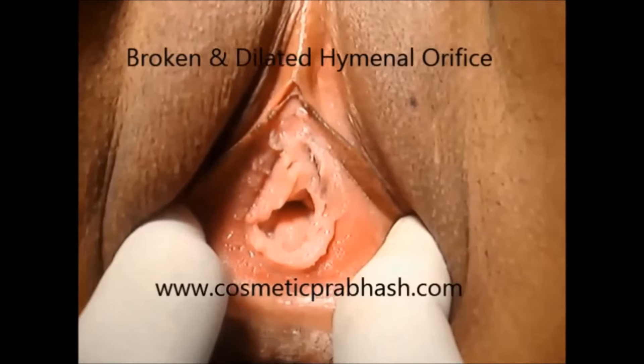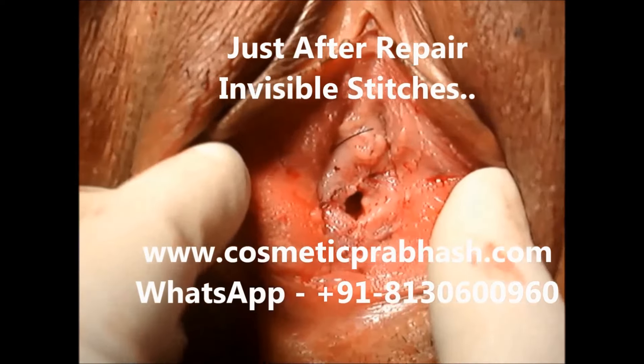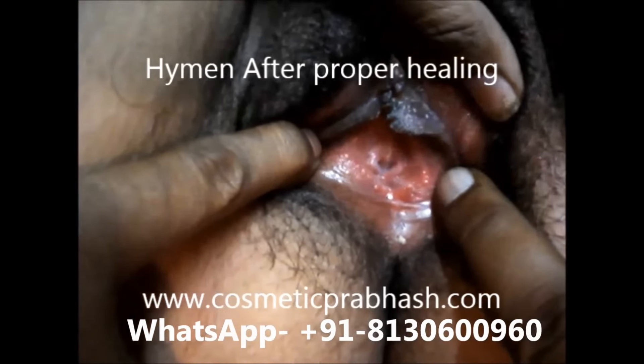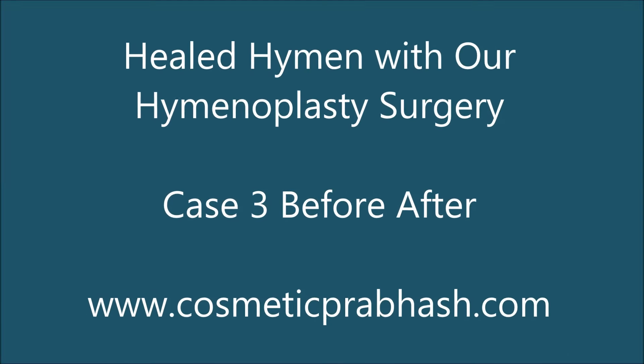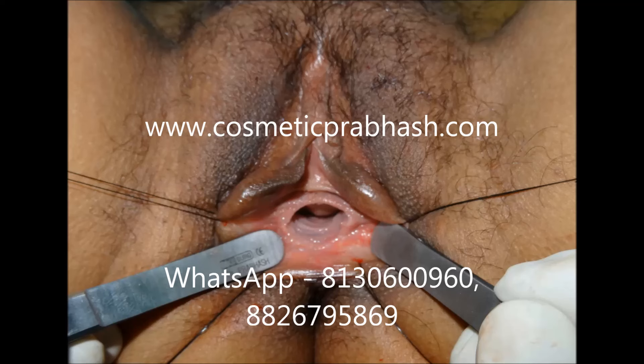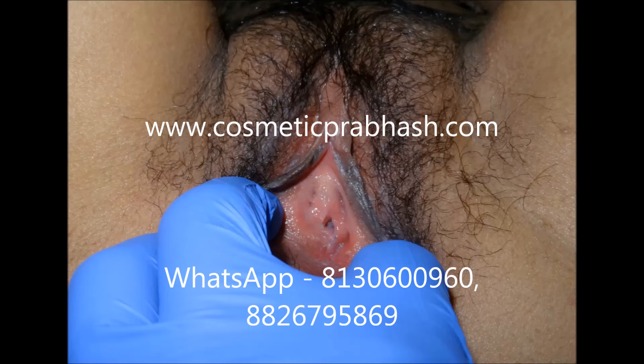Here you can see a broken and dilated hymen. This is just after repair, and this is after proper healing. In another case, the same broken and dilated hymen is shown after repair on the table, and then the same hymen after healing — you can see it looks like a natural, intact hymen.